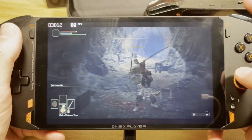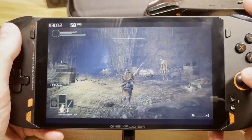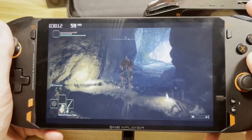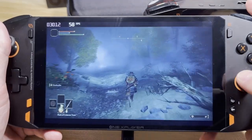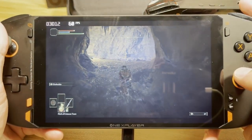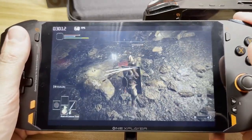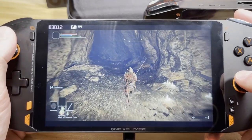Here we have Elden Ring running at 800P at low settings and we are actually at 60fps, which is pretty amazing. You can bump it up and get a little bit more quality at the sacrifice of a few frames per second — you'd probably drop into the 50s. I did have this at high at one point and I was getting between 45 and 50fps in that ballpark.